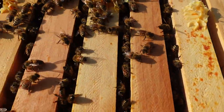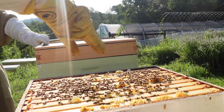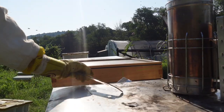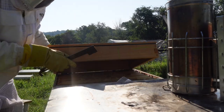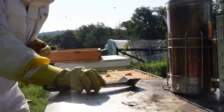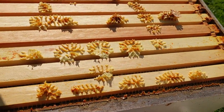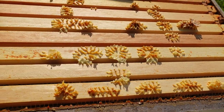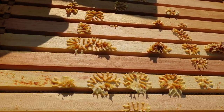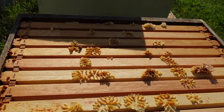Definitely going to be pulling some honey from this one. I'm going to just flop it right here because I want to look. I think this whole thing is full and capped. So we put the fumen board on and waited a few minutes for the bees to completely go down to the bottom. That's what we're working with — I don't want to be fighting the bees when it comes time to harvesting. It looks like this whole super is capped and ready to be pulled.